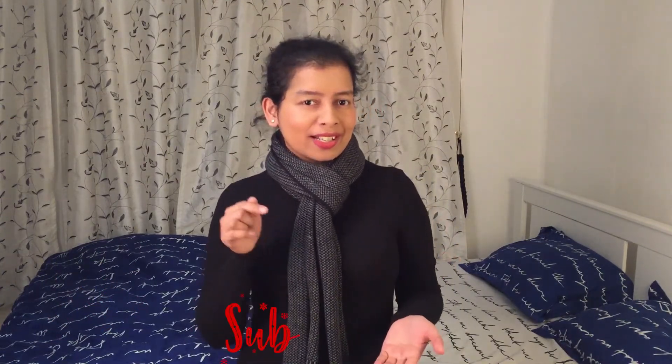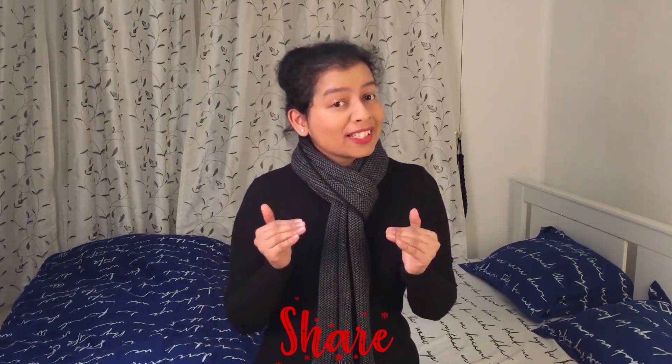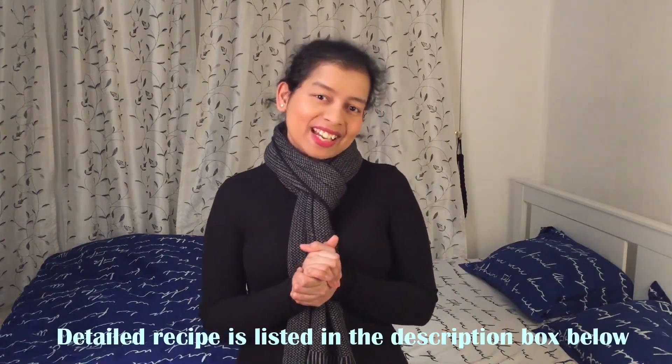Thank you guys so much for watching! If you really liked this video, do click on the like button. If you're new to the channel, welcome to Cold Snow and Hot Chocolate — I post new videos every Monday and Friday, so do consider clicking on the subscribe button. Do not forget to share this video with your family and loved ones, and until I see you guys next time, I love you all!